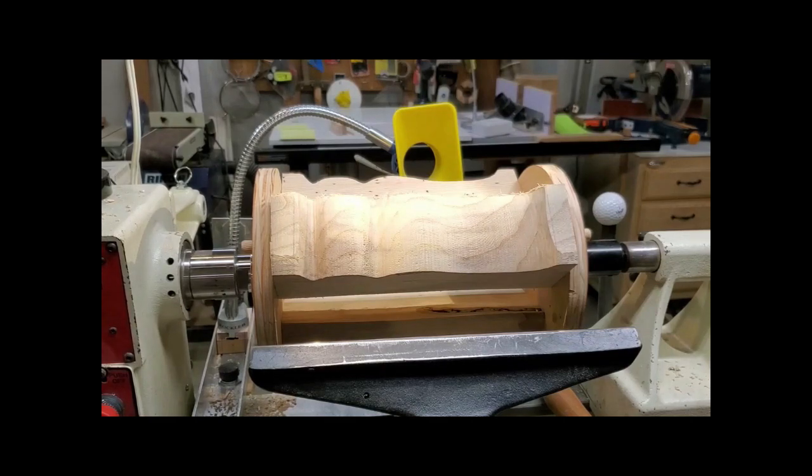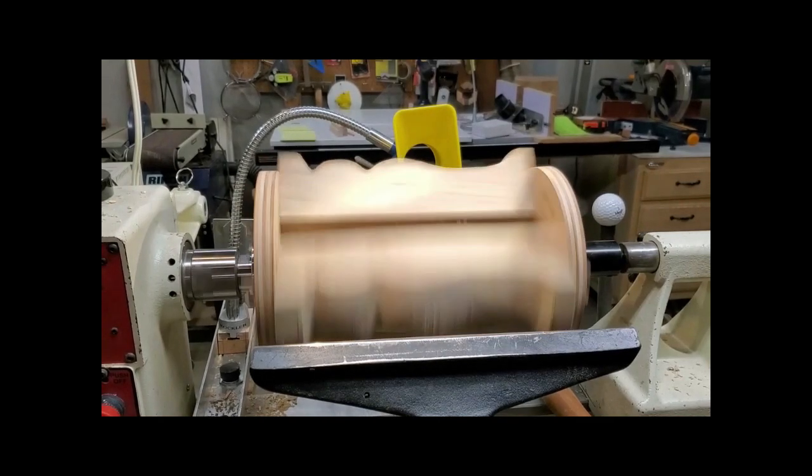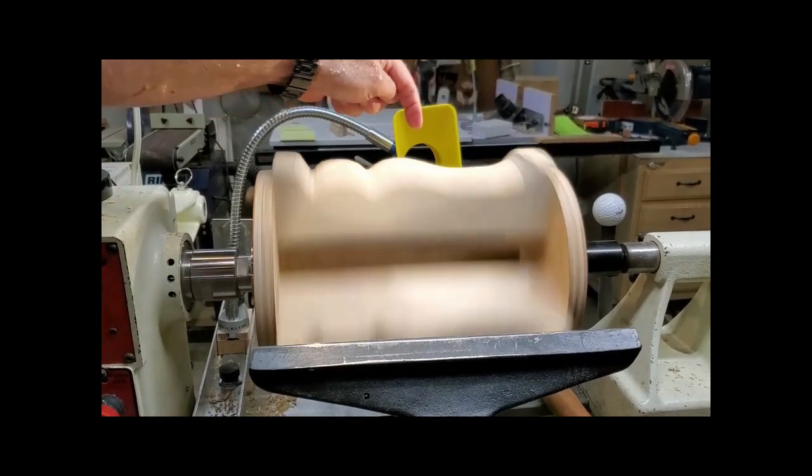You're probably wondering how you know when you're getting the desired shape. Well, the shadow is actually your guide. If you look at the upper shadow as you're turning, you can not only see the shape emerging, but you can see the smoothness of the shape and fine-tune the surfaces.